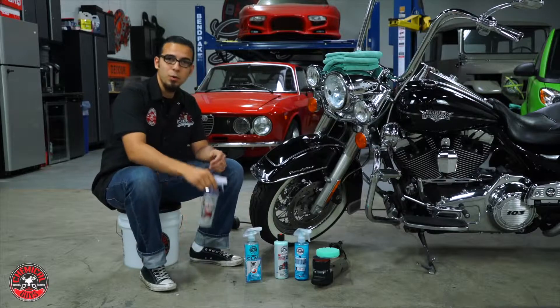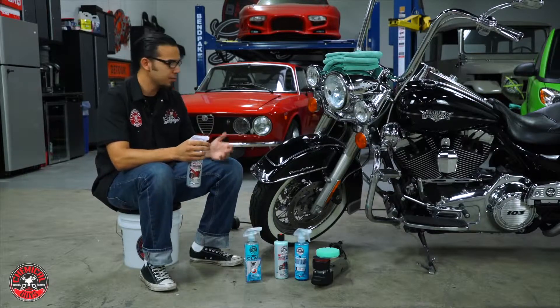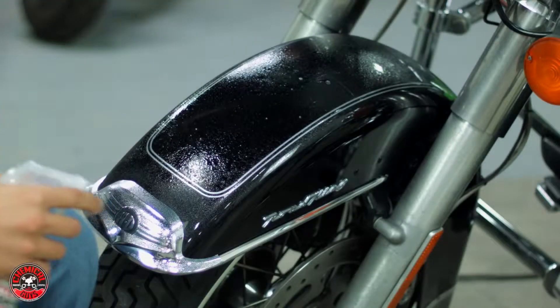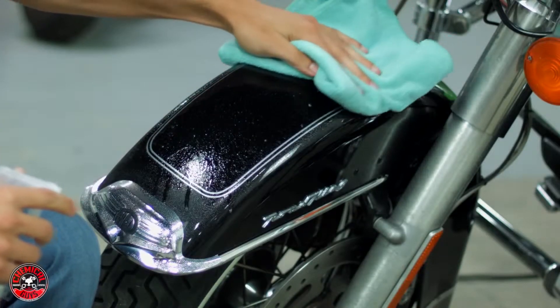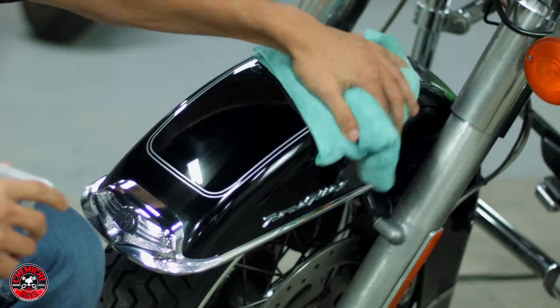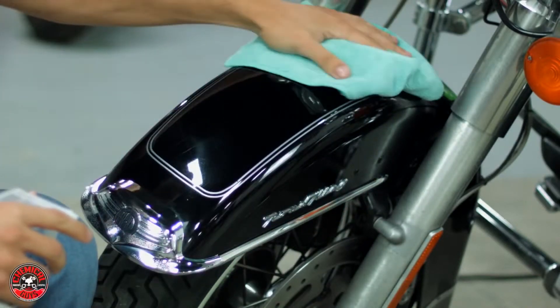To start off you want to wash off your vehicle just to get off that loose contaminant or things that have landed on the paint. Then in a case like this one, where it's something that's been ridden and been outside, we want to clay bar the vehicle to get off all the things that have embedded themselves in the paint, and then it will be ready for the polish. I'll be using a wash and wax designed specifically for motorcycles - just spray on and then using a clean microfiber towel, wipe off in one direction, taking off any kind of light dust, debris, fingerprints, or anything else that's been sitting on the paint.